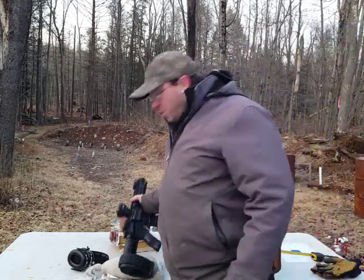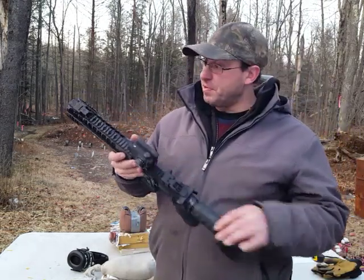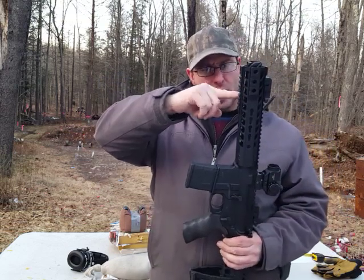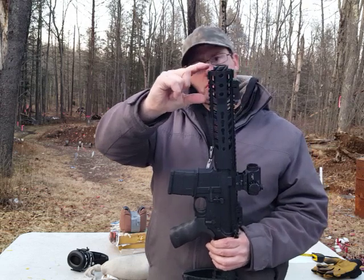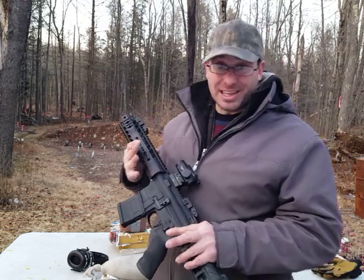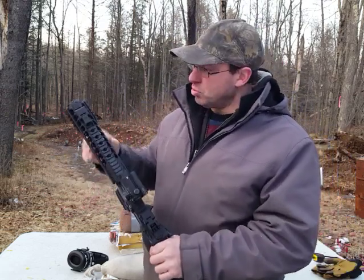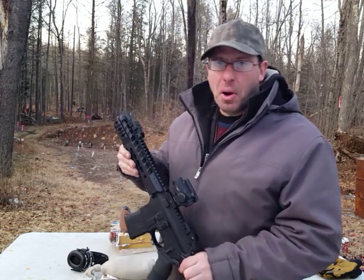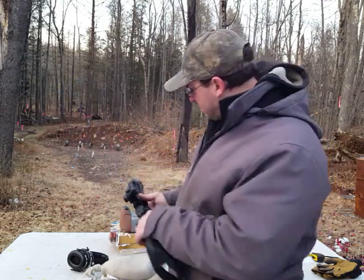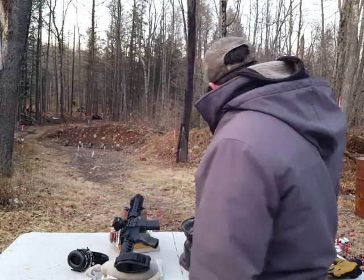Hello and welcome back. Today I want to do a penetration test with this Radical AR-15. This has a 7.5-inch barrel — the barrel actually stops right here. Everything from here to here is basically a blast diverter, because otherwise this gun is insanely loud and not pleasurable to shoot. So if you're going to have a short barrel like this, you have to have a blast diverter, or what they call a linear compensator.